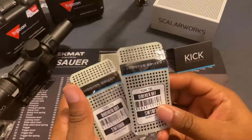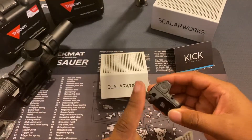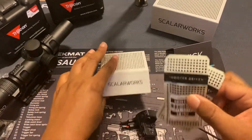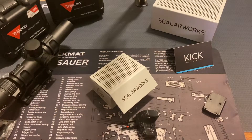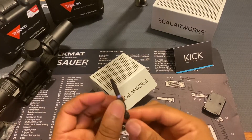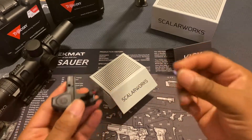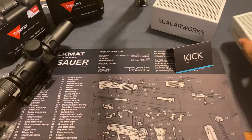They do give you the little Torx bits that will fit the screws that come with it — for the RMR as well as the Kick itself. They are T10 and T20. However, I was already prepared with my own tools. The T20 that came with the scope mount over there actually works with these screws here, so I don't need to open any of these — keep them pristine and sealed in the box.